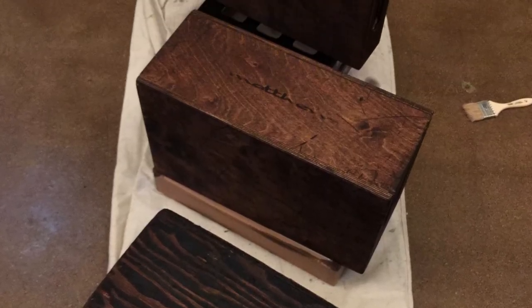Step four: let your Apple box dry overnight on some surface that you don't care about, like a cardboard box.